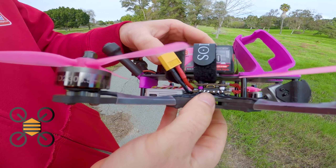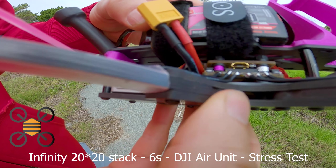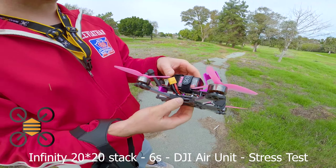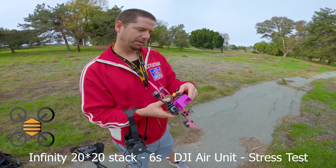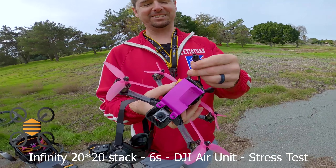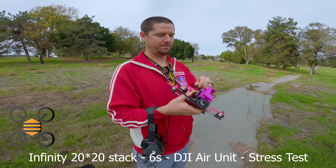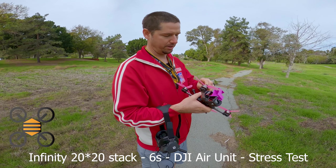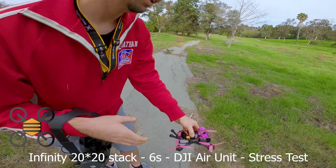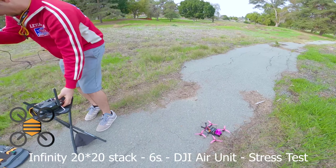So what we're going to do — this is Newbie Drones' prototype 20 by 20 stack, and it's got the flight controller up on the top running DJI 6S. I was tasked with seeing if I could blow it up, because the idea of a 20 by 20 is obviously for racing, and you need to be able to get on it pretty hard without any problems. Let's see if I can trash it.